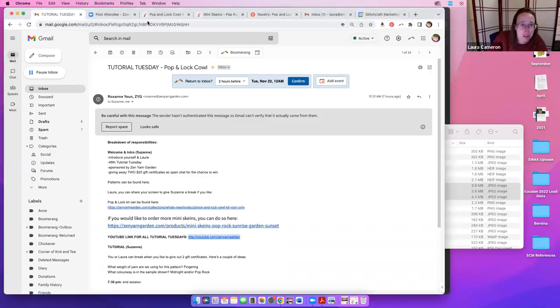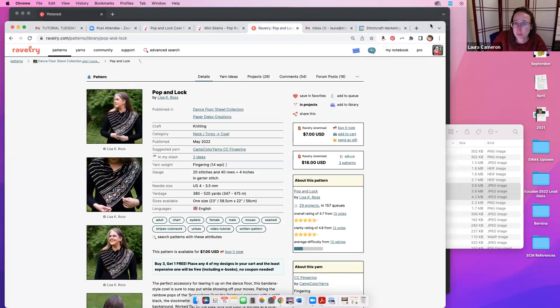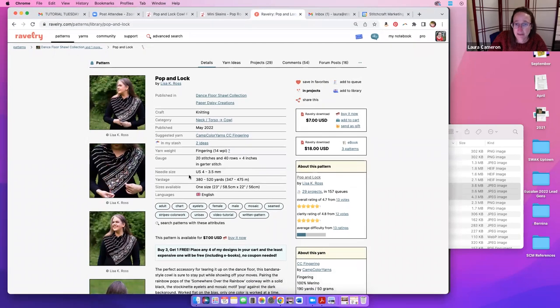Tonight we are going to be working on the Pop and Lock cowl. This is a pattern by Lisa K. Ross on Ravelry, and you can purchase it from there. Our kits include yarn for it, but not the pattern itself. I'll pop all of these links in chat as soon as I'm done sharing my screen.